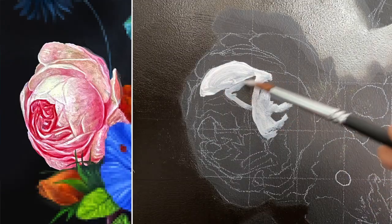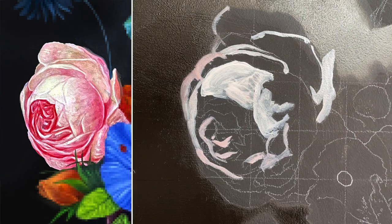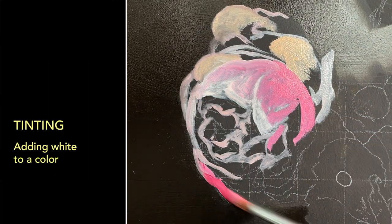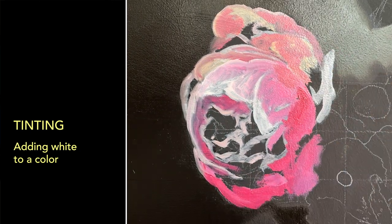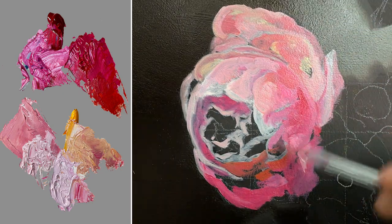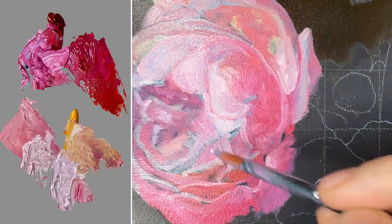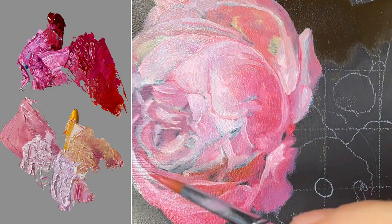Once the background has dried completely, I can move on to the flowers. I start with a rose. Titanium White is an opaque paint essential for getting the most out of your colors — it's the paint you use for tinting, which is art speak for adding white. I'm creating a gradient from Cadmium Yellow Deep, a warm almost orangey yellow, to Quinacridone Rose, which is a pink. Depending on how much of each color I add, I can get many oranges and pinks, and when I add white, even more.